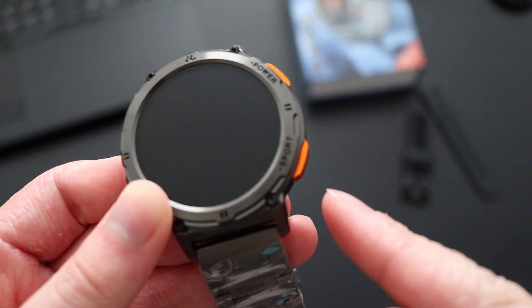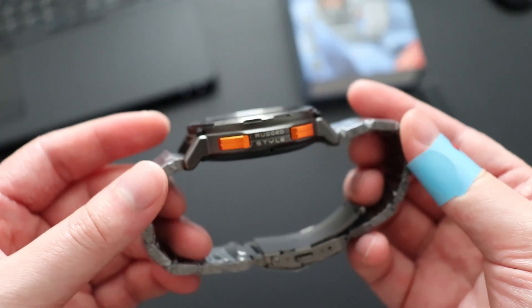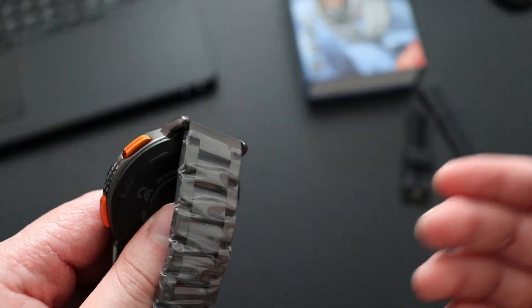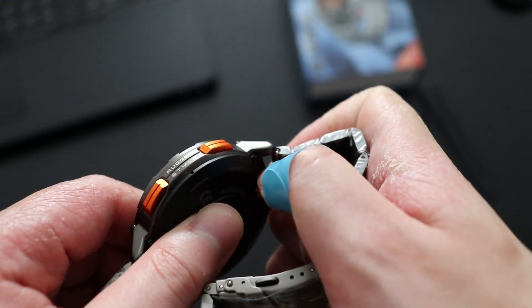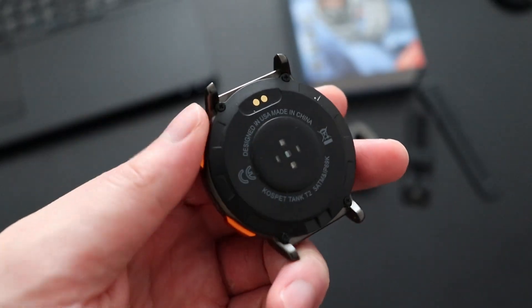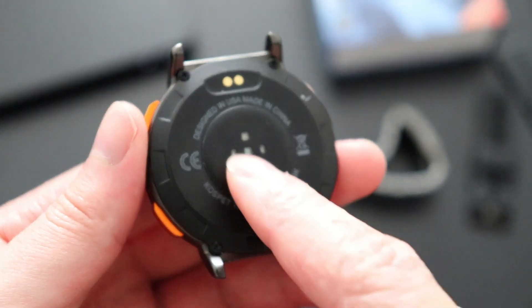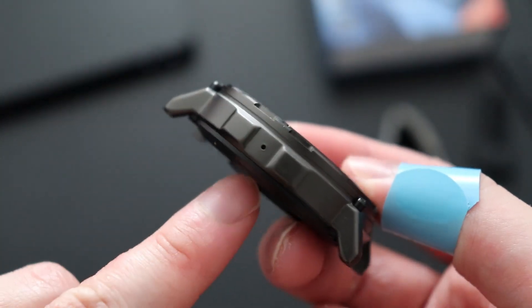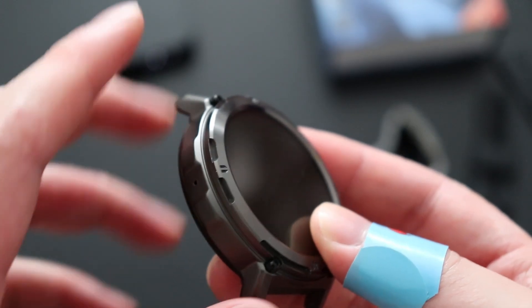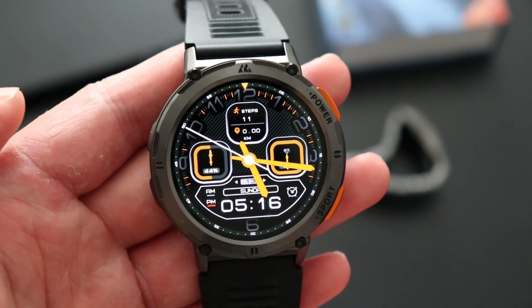The band size is adjustable and you can remove it to switch to the silicone band — all you have to do is simply push the little clip. On the back we have the charging pin to charge the watch, the sensor, the speaker, and the microphone on the left-hand side of the watch to make phone calls.